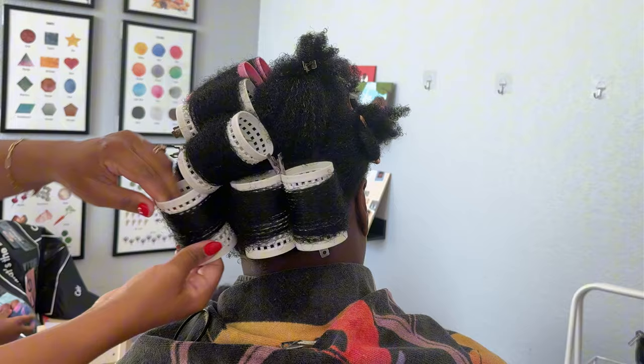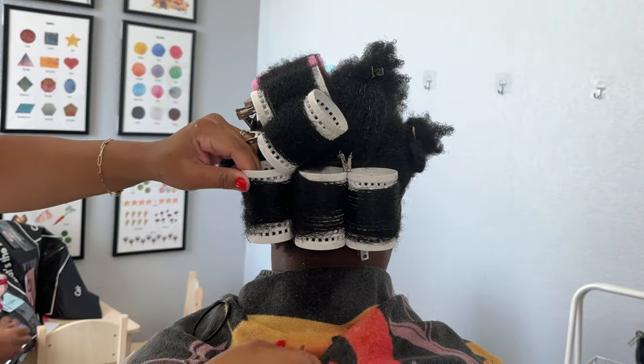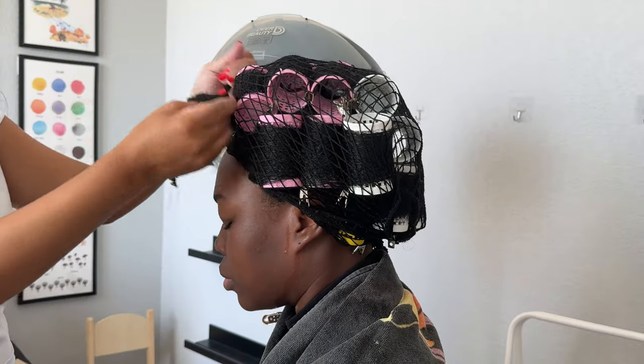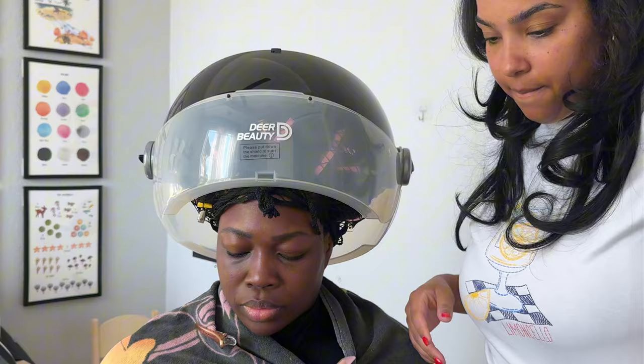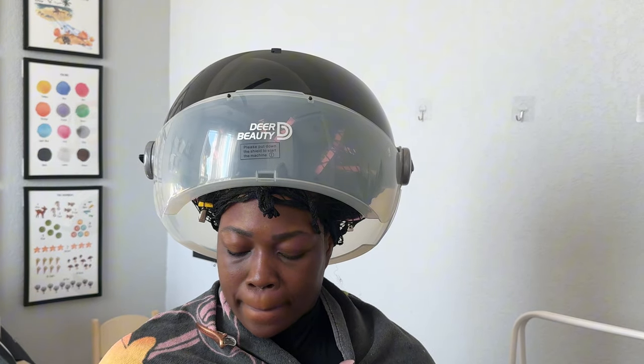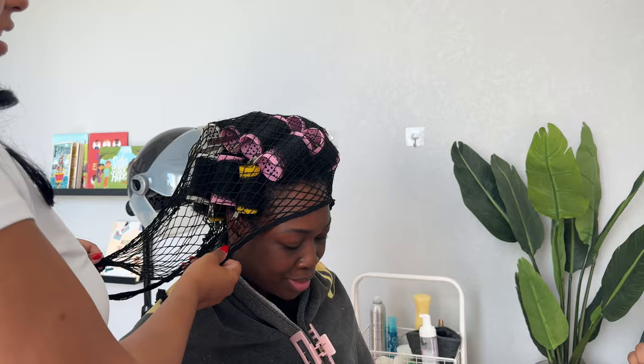I just went ahead and continued rolling her hair up. It turned out that her hair being a little frizzy outside of the roller didn't make a huge difference — like it didn't make or break the style. So that's okay if you're following along this video and using what we used, if your texture is closer to hers.